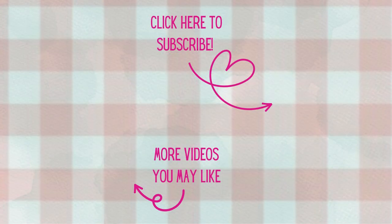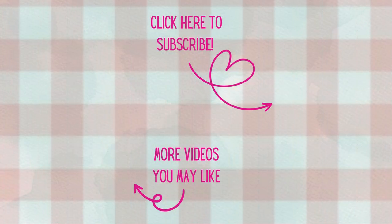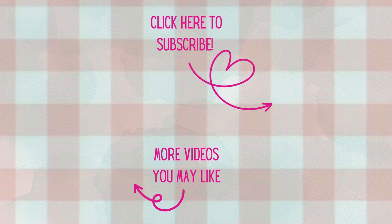Thank you all so much for watching today. I'm so glad you could join me at my craft table. If you're not already a subscriber, I'd love to have you. Don't forget to hit that notification bell so you'll know when new videos arrive. Have a great day, and as always, happy crafting.